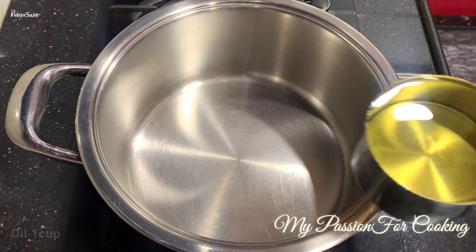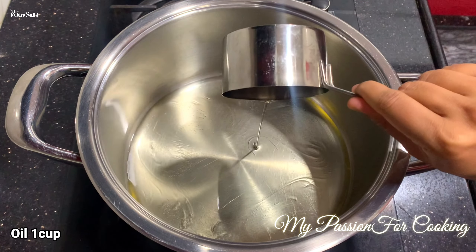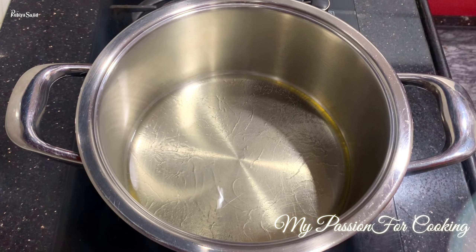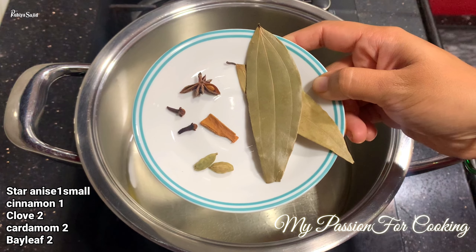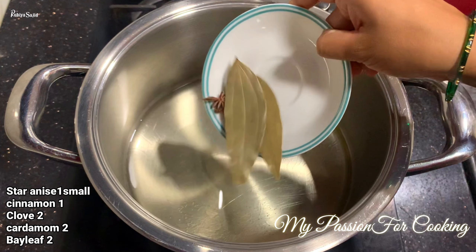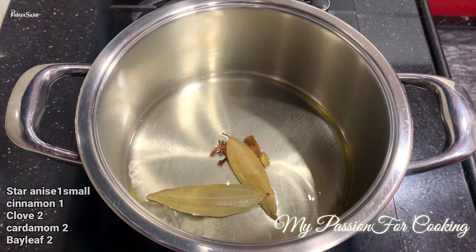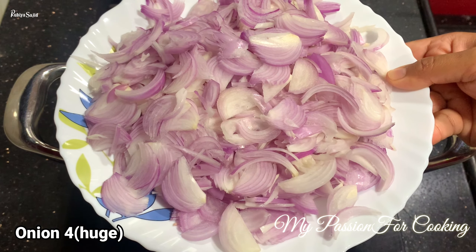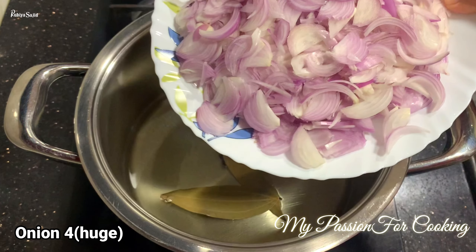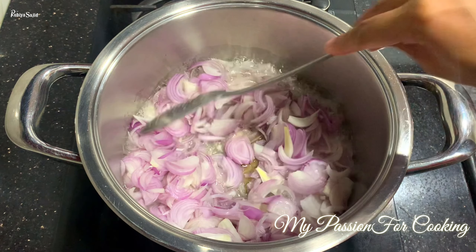We are making Biryani in a big vessel. We add 1 cup of oil. With the oil, we add whole spices: star anise, chakraful 1, dal chini 1, long 2, ilachi 2, and tage 2. Then we add 4 cups of onions — this is a huge-size cup — and we will fry them well.